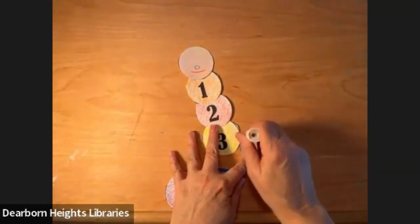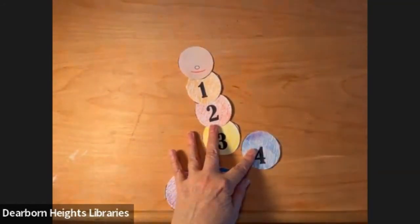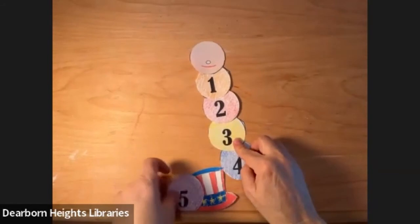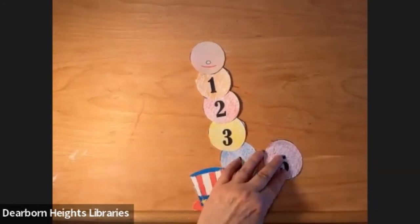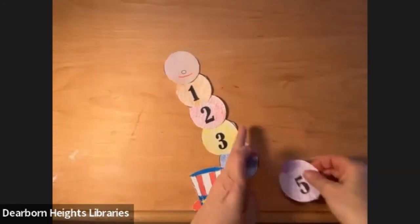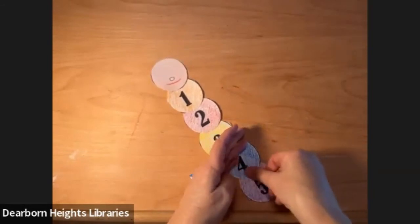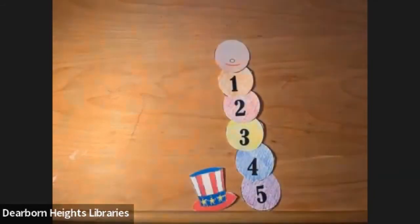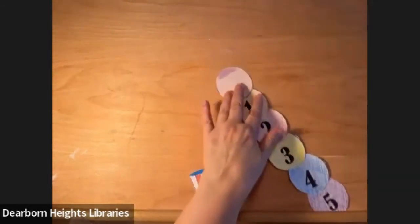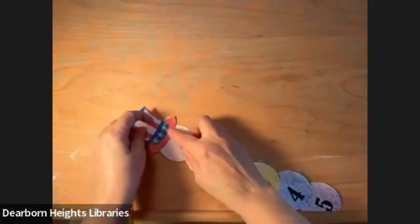Number four — you guys are very good at counting. Put that on there. What's our last number? Number five — you're right. Put that underneath. Now we need to put the hat on, so let's come all the way up top, right on top of his head. There's his hat.